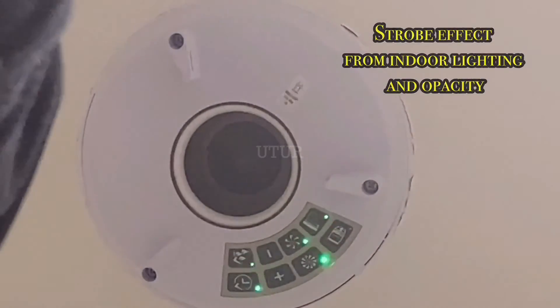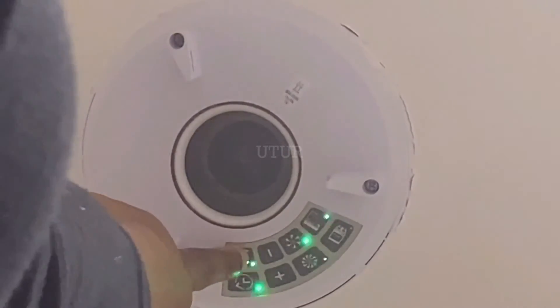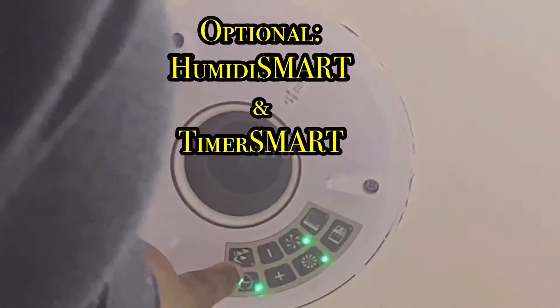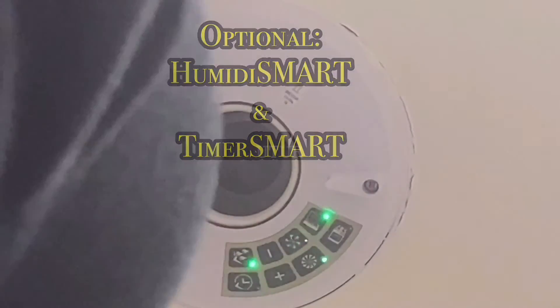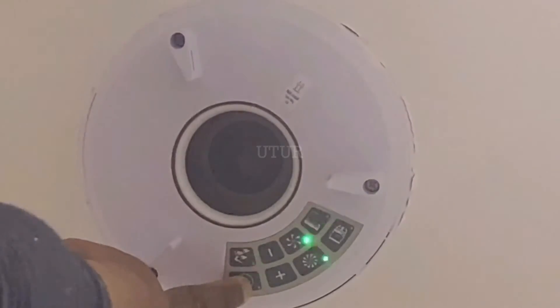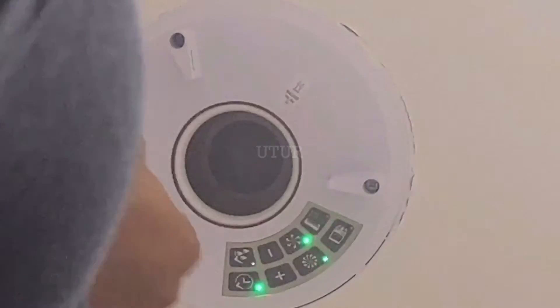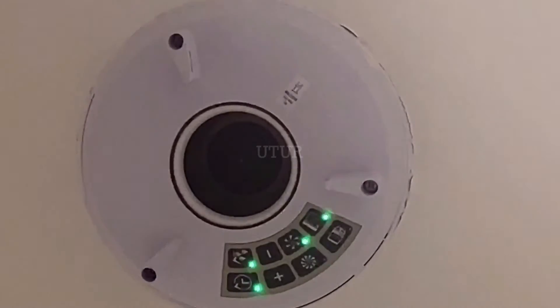To activate the humidity smart, press the button — the light should come on to indicate that the function is active. Replicate the process for the timer smart; the light should come on as well to indicate that the function is active. Just tap them on if they aren't on already.